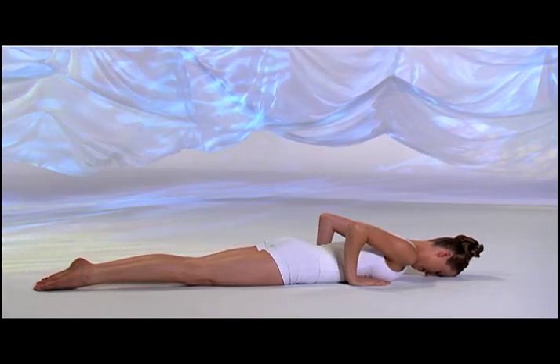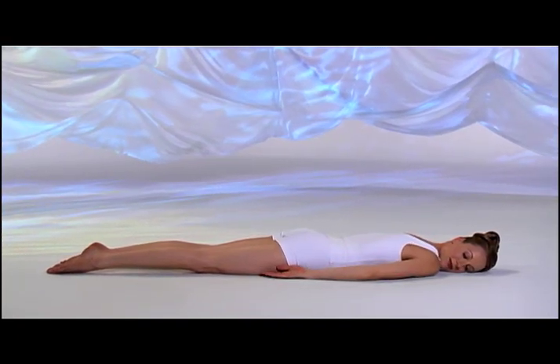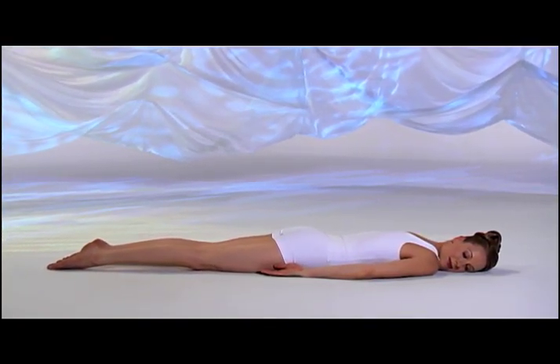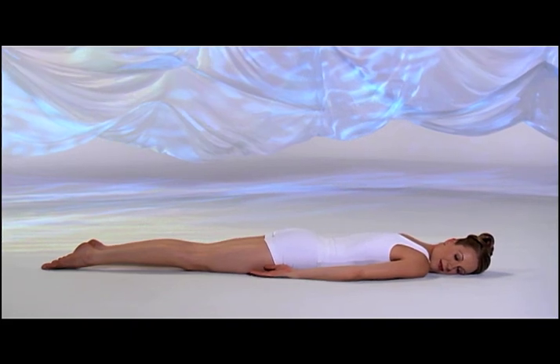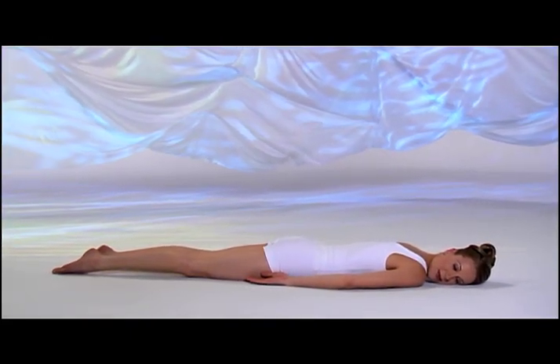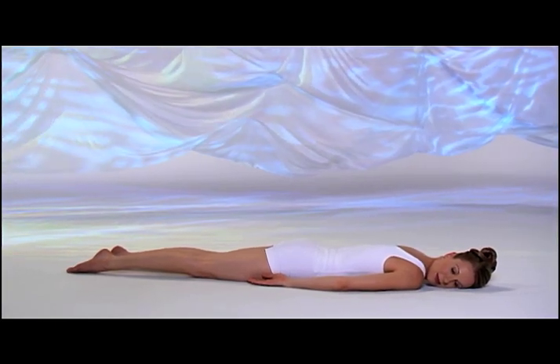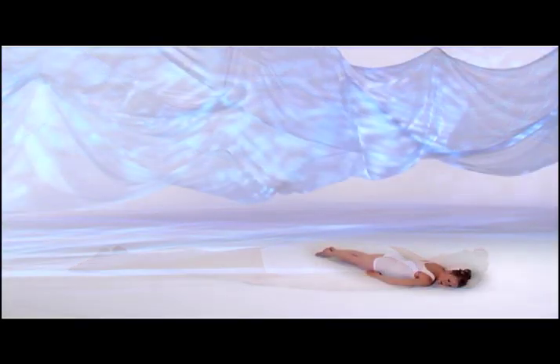Turn your head to one side. Relax your arms by your sides. And pause. Notice the sensations in your back. Inhale, lift up one last time.